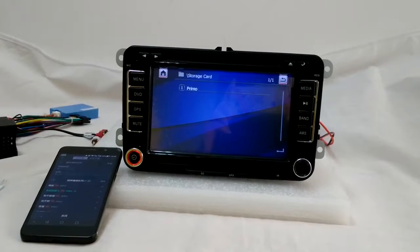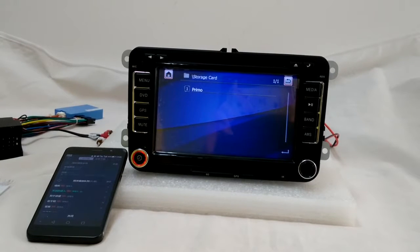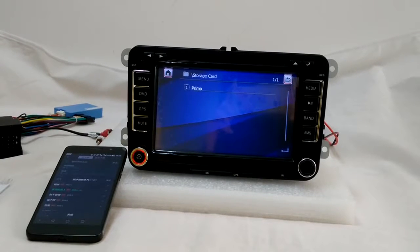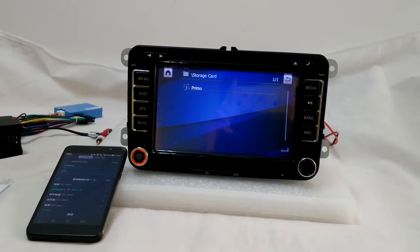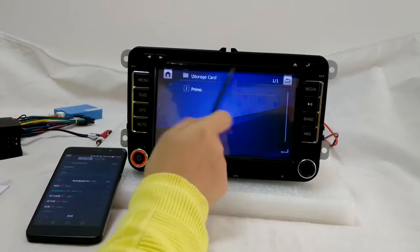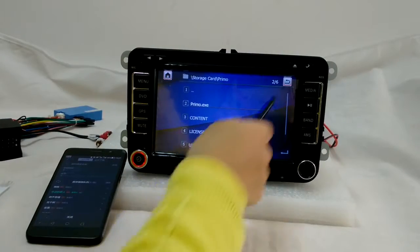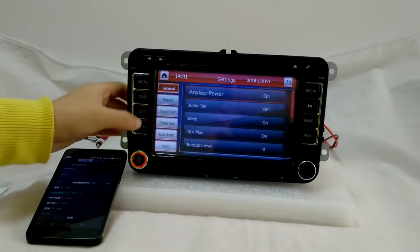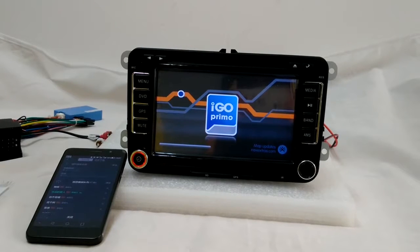Navigation Path is the function you need to configure before using navigation. We have already set the navigation path for every customer before we send the unit out, but sometimes if you reset the system, you have to do the path setting again. I'm going to show you how to do it — just click on Prime Mode on this one, and that's it. When you click on GPS, it will go to navigation directly.